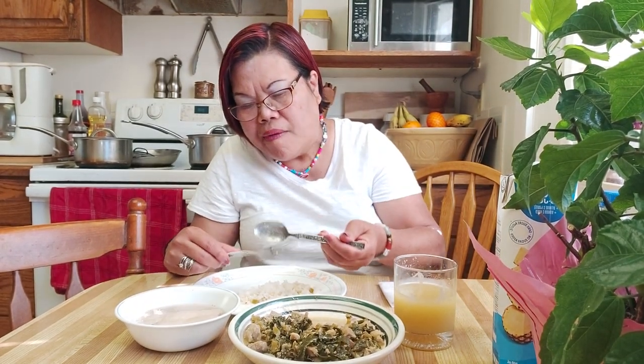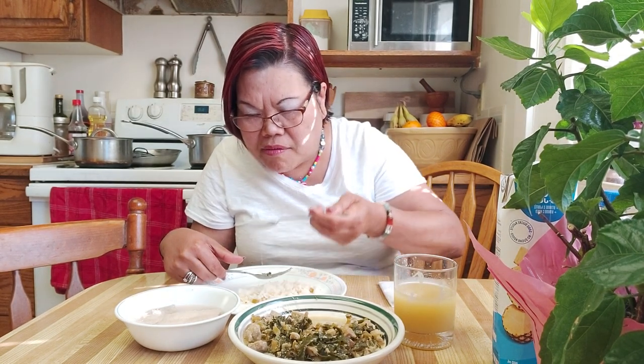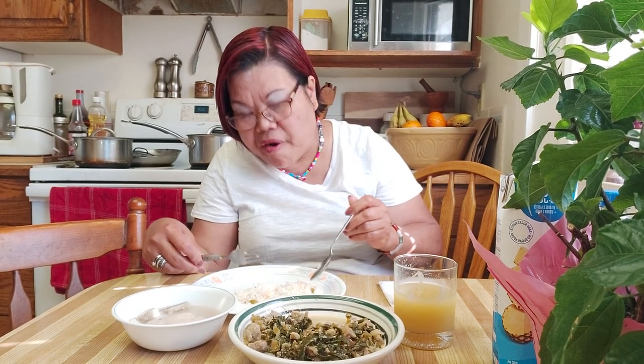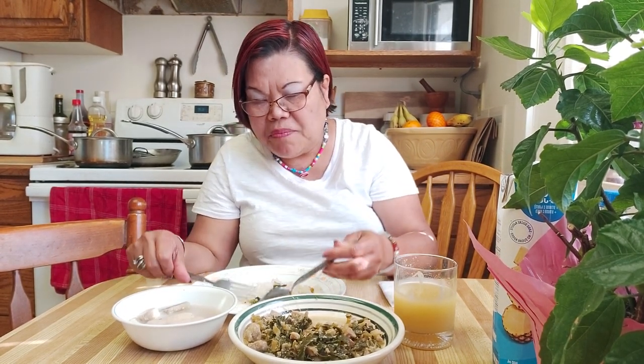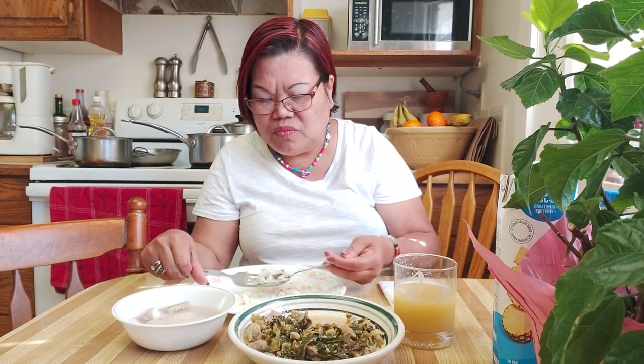Mmm, sarap! Ang sarap-sarap guys. Basa fish — it's also really good made into sweet and sour. You fry it first, then pour the sweet and sour sauce over it. That's another great way to cook it!